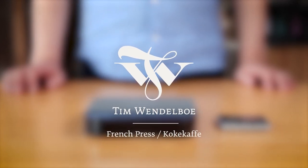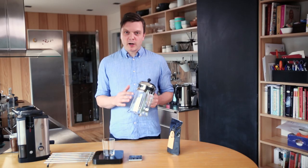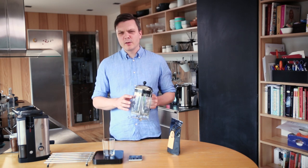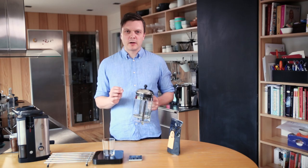I'm going to show you how to make kokekaffe or steeped coffee and French press, because those brewing methods are just the same thing — just two different vessels. You can buy many different types of French presses on the market, and some have finer filters than others. They all do more or less the same job; it's just a matter of the amount of sediment you get in the cup.